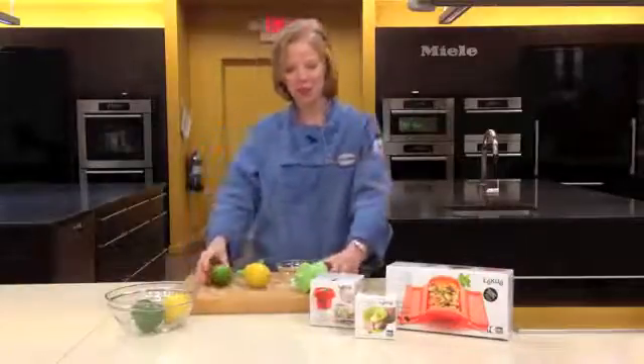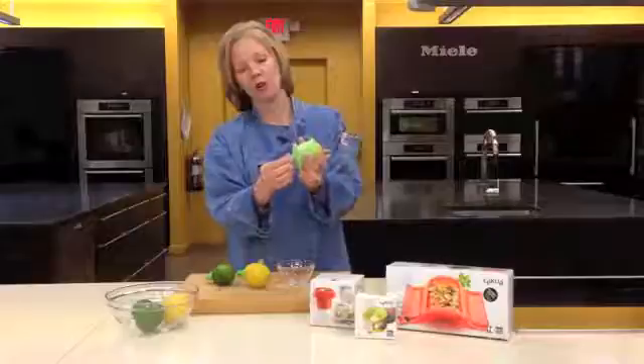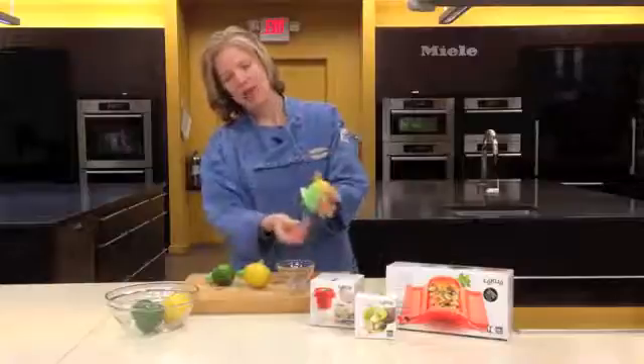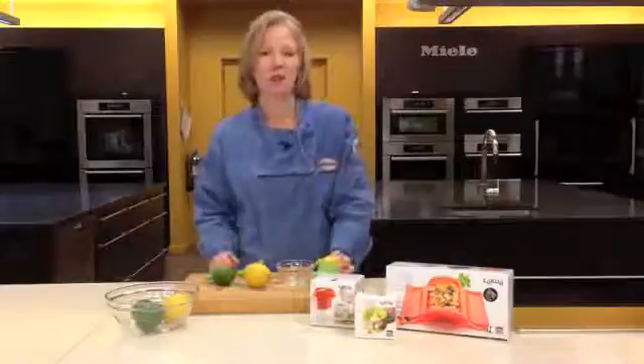The other citrus juicer that I just love from them — you can cut your lemon and put it in this little silicone pouch. It comes also with a lid. You can squeeze your lemon juice out however much you need, and then simply put the lid back on and store it in the refrigerator. It's ready to go when you are. Try these great products from Lekue.